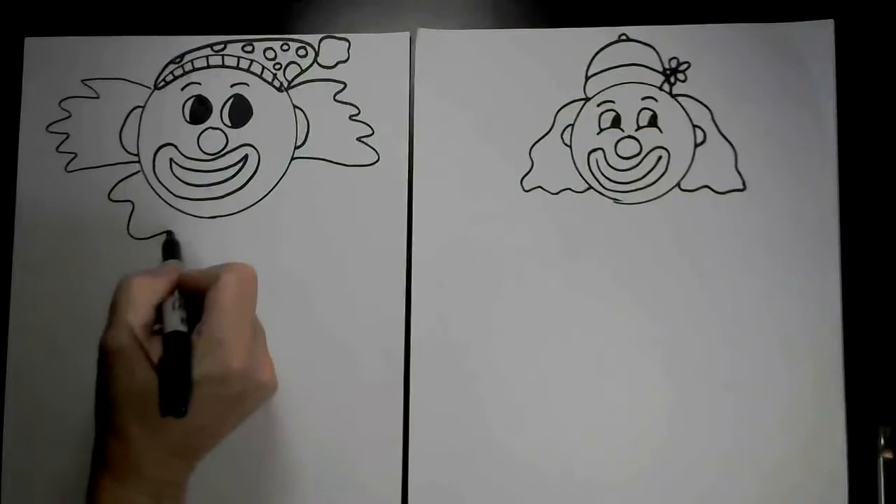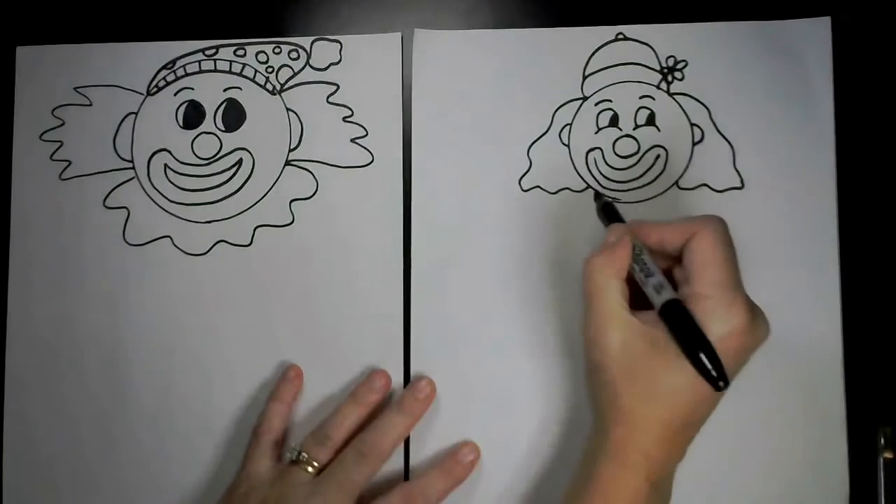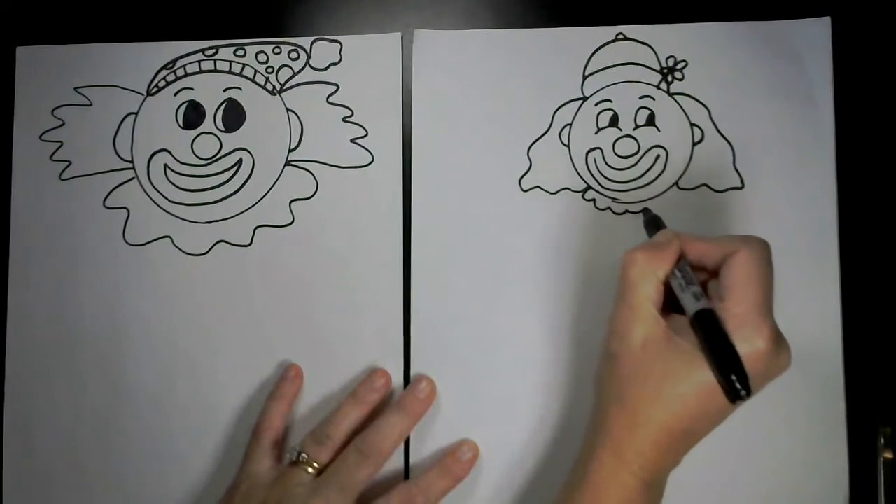Let's add a ruffle underneath their necks. You could do a big flouncy wavy line for a big ruffle, or you could do a tiny little dainty ruffle.